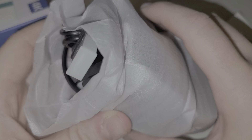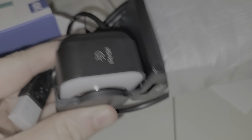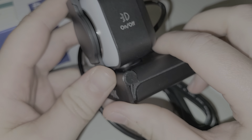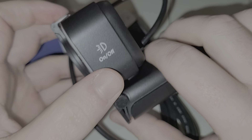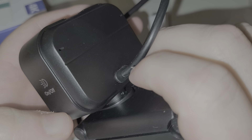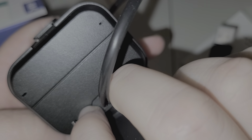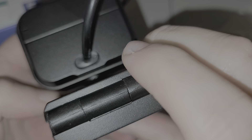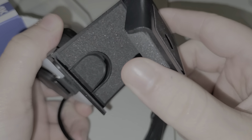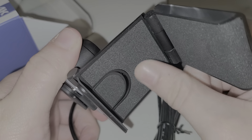This webcam was sent to me for review purposes, by the way. So we're gonna get it out of this little foam thing. As you can see, it has a little lens cap, and it also has a built-in light around here. That's going to be the built-in mic on the side.